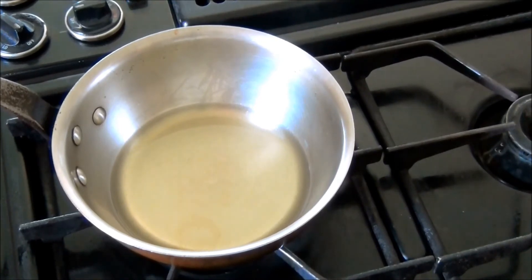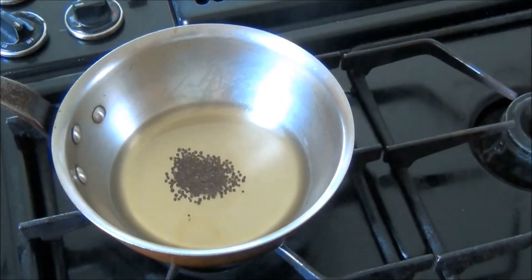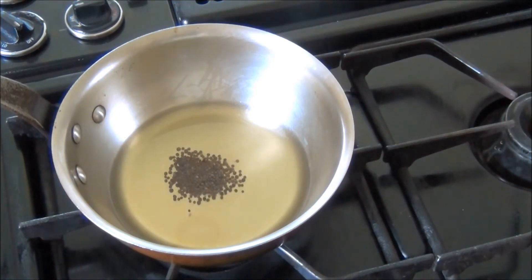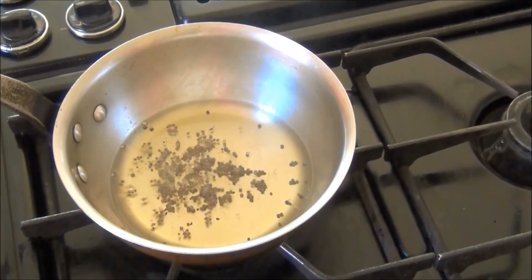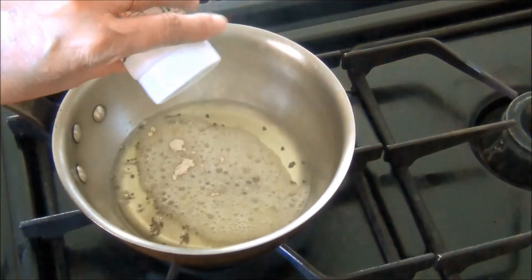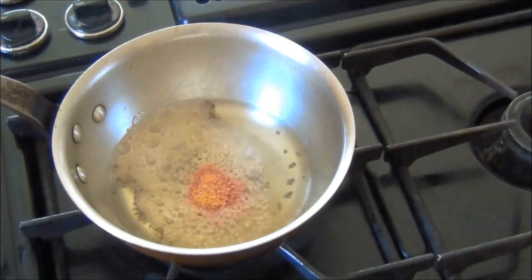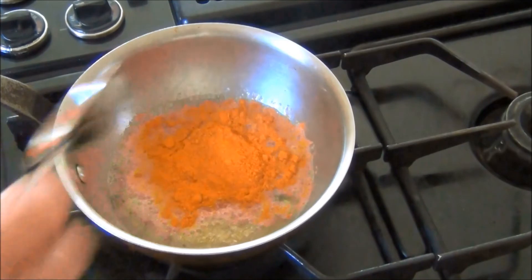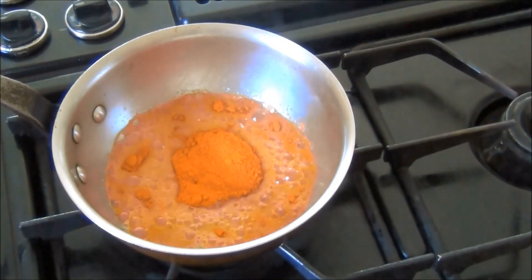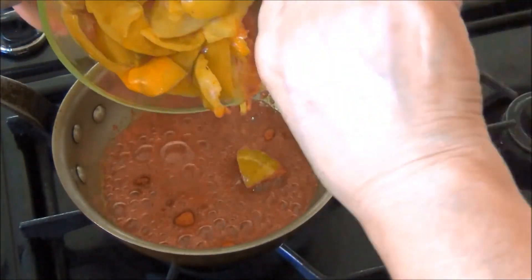Next I have a pan on medium heat with some till oil, or sesame oil. I'll add some mustard seeds and wait for them to pop. When the mustard seeds pop I'll add about a quarter teaspoon of asafoetida, the powdered fenugreek seeds, some red chilli powder, and the cut lemons.